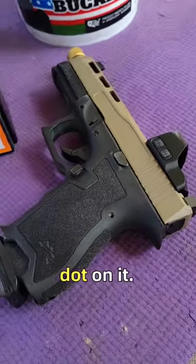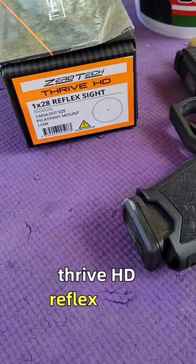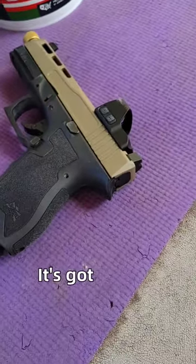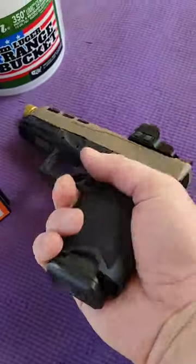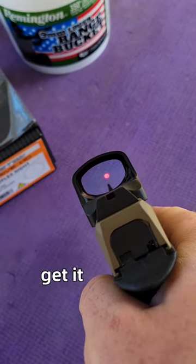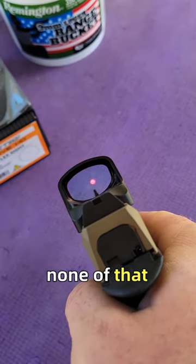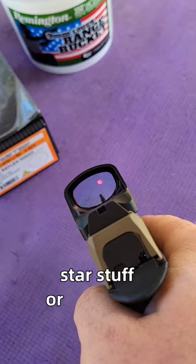I've never tried a dot on it, but last night I mounted this Zero-Tech Thrive HD reflex on it. It's got a 3 MOA dot. It didn't need a plate — it's a direct mount. Pretty crispy dot there — none of that star stuff or anything.